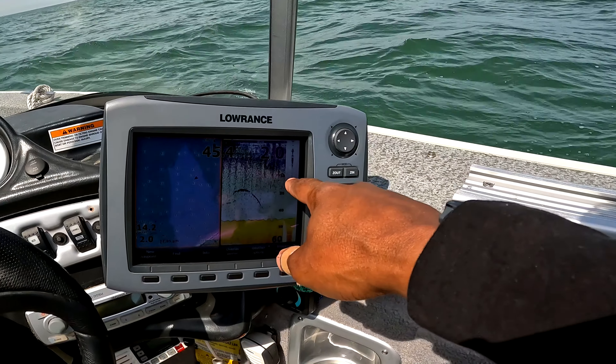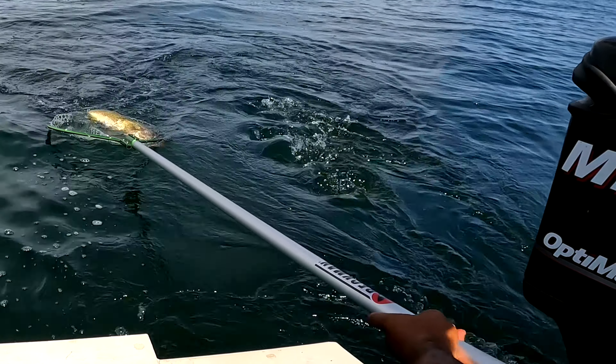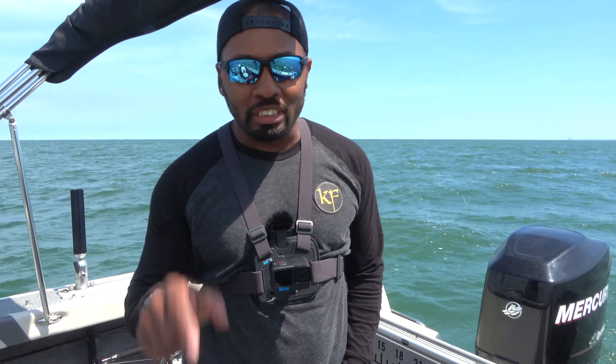In today's video, I'm going to show you how to troll for walleye here on Lake Erie. After watching, you'll know exactly what you need to do, what tools you need, what to expect from Lake Erie, and how to actually catch walleye trolling out here on Lake Erie. So stay tuned and always keep fishing.